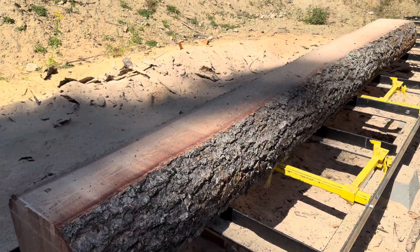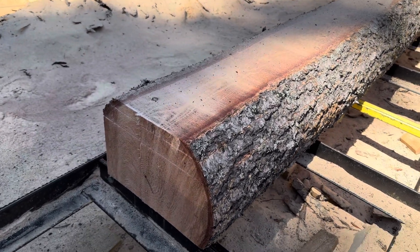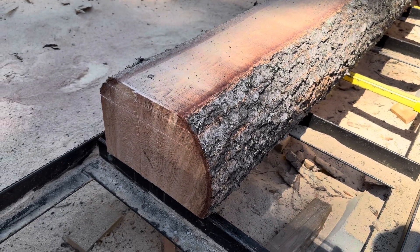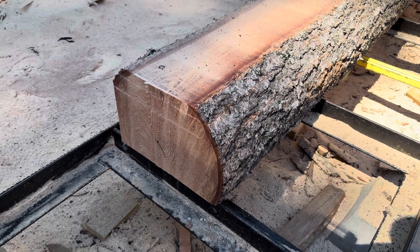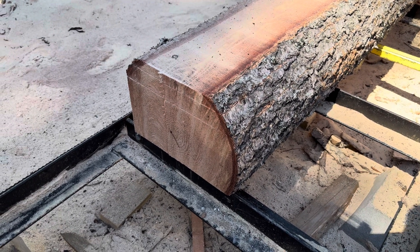We'll maximize and utilize the log the best you can. I find the Setworks handy for doing that. I hope you enjoyed it and you can use it too in the same method. Hope it helped.